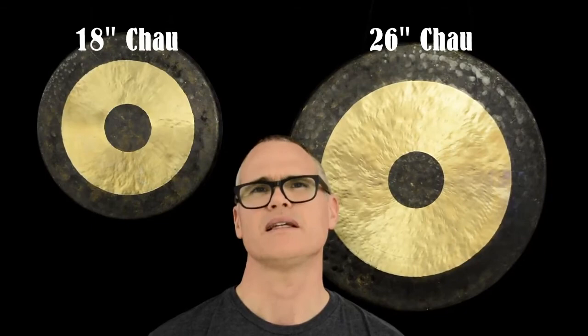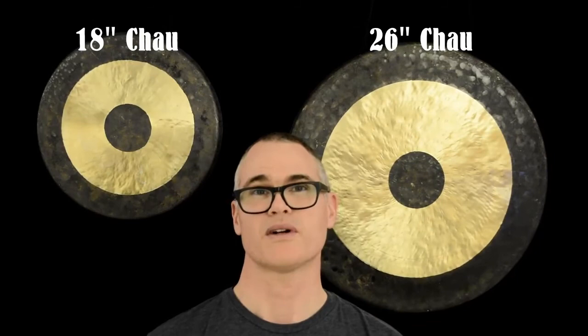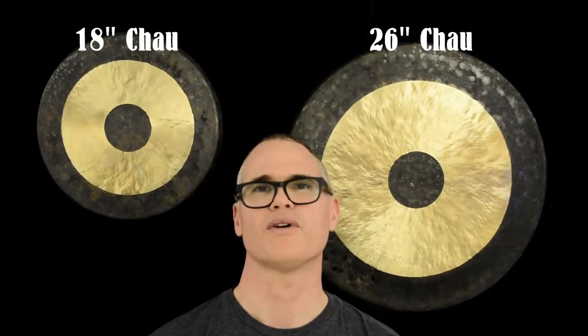The complexity, or how many different tones you hear, is also usually more with larger gongs. And finally the volume — usually larger gongs are capable of more volume.